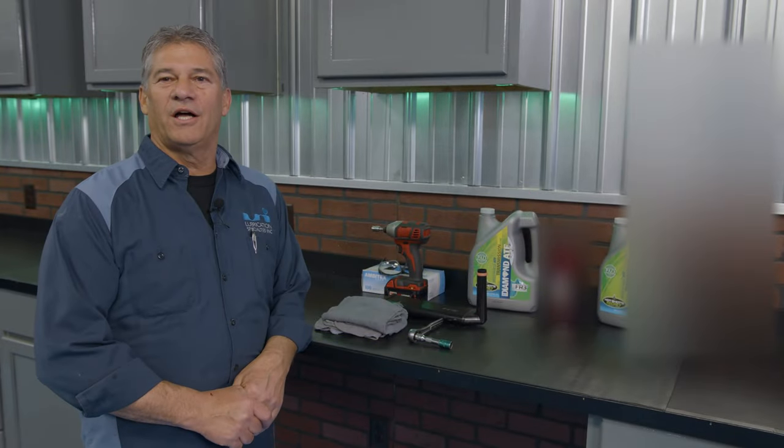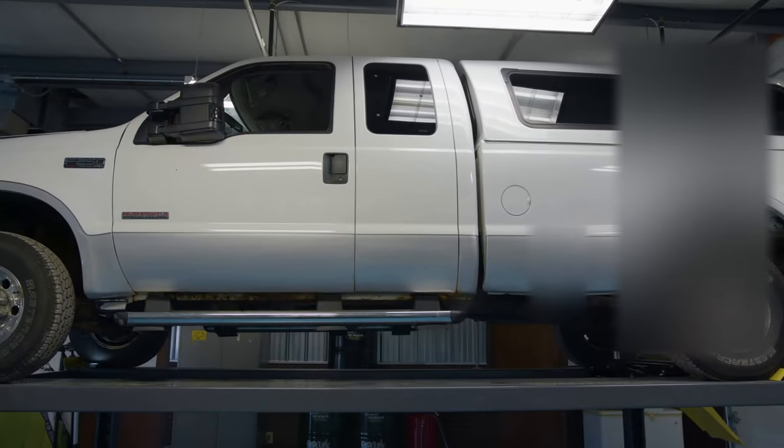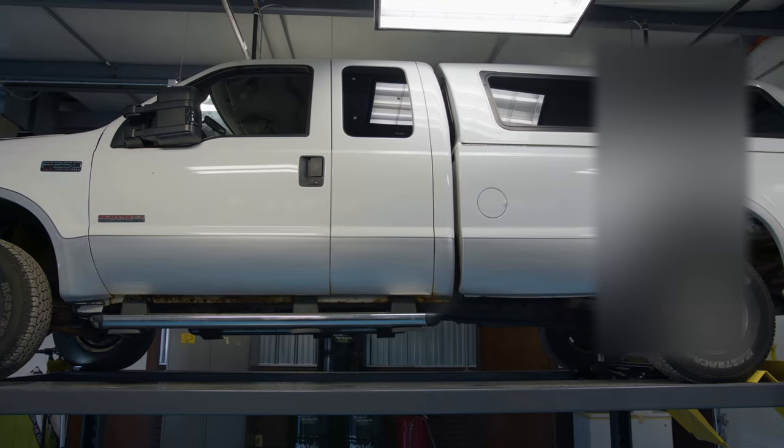Hi, I'm Tom from LSI Garage. Today we have a 2004 F-250 Ford Powerstroke in our shop. I'll be showing you how to change the transmission fluid in it.